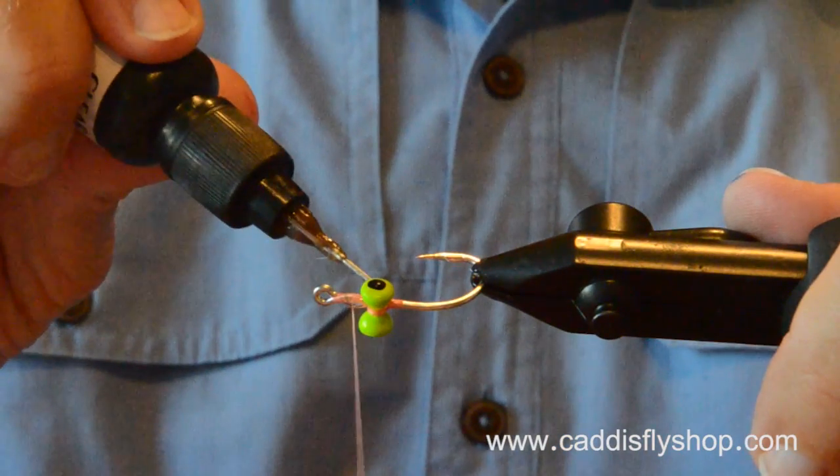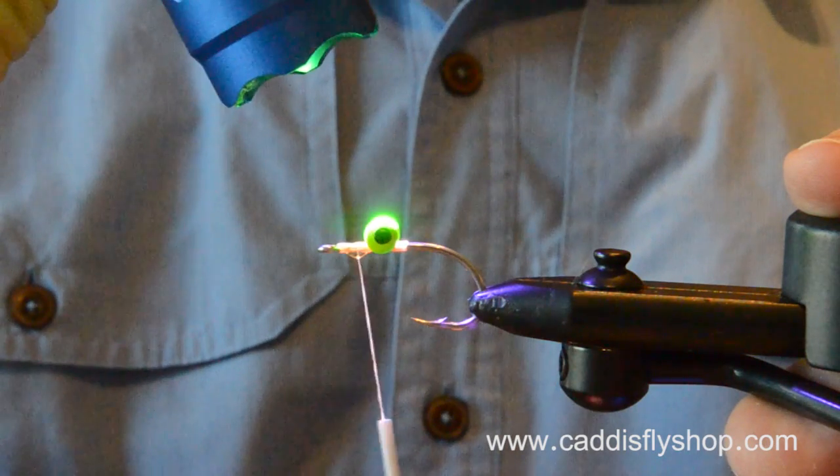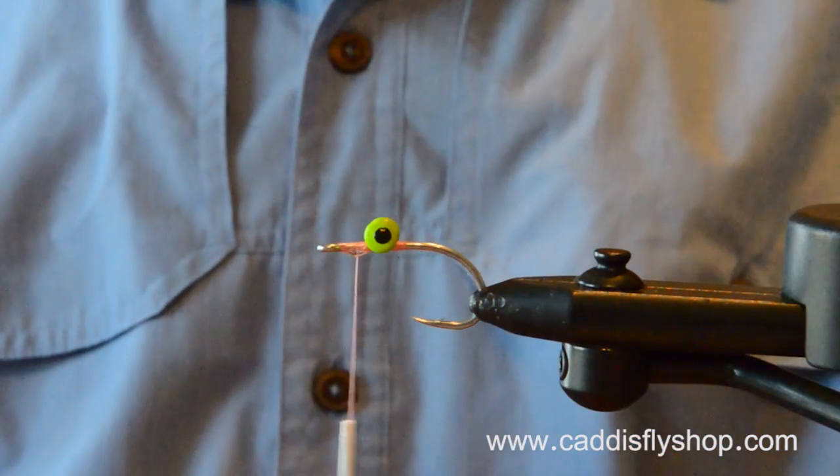A little bit of hydro. Lock that thread in there. These are painted chartreuse eyes. You can use white eyes. You can use chrome eyes.